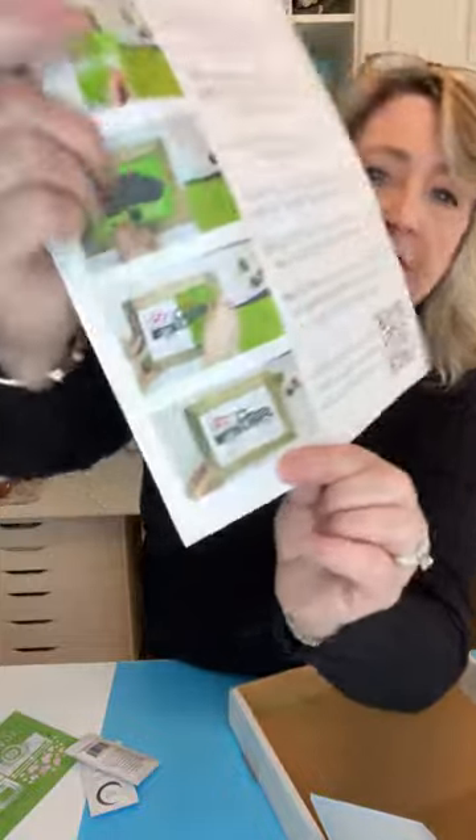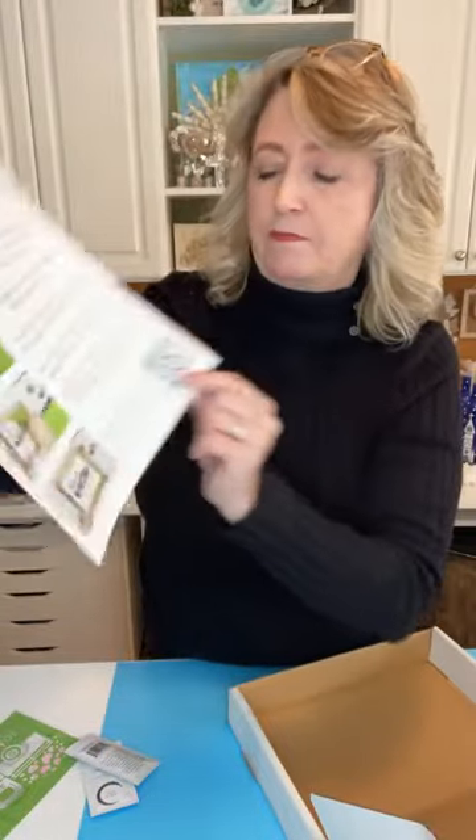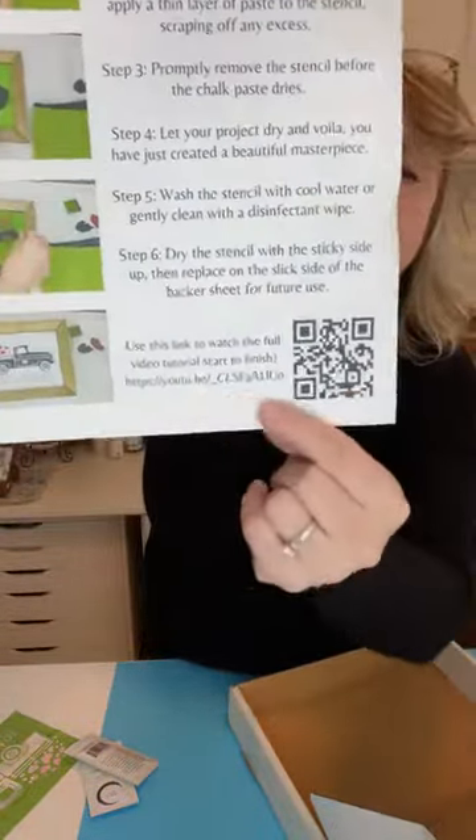You can still order the January box, so if you want to get started with craft club just say 'link' in the comments and I'll get you a link to sign up for my Magnolia Craft Club. You're going to get instructions and a completed project photo, plus a video you can access with the QR code. You'll also always get a squeegee — this month it's green.